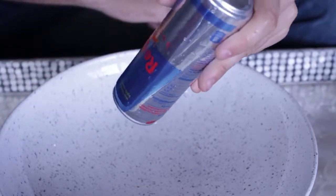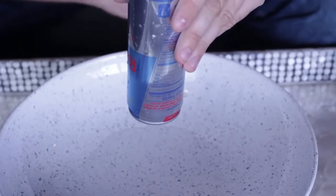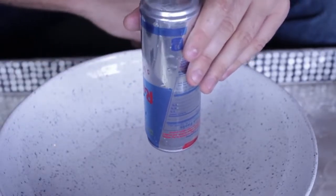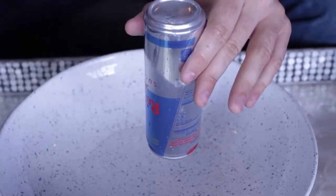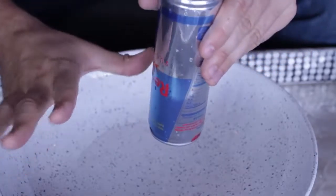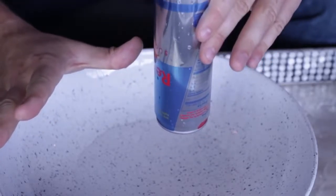But when you tilt it sideways you see a lot of water coming out, and then you put it back. So this is a really cool magic trick — like a Red Bull bottle trick you can perform at a party or anywhere, with kids, with parents, with family, and everybody's gonna be amazed. You stop the water — antigravity water, pretty much.